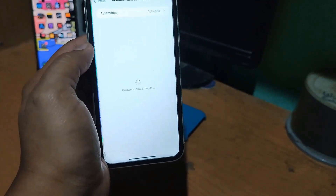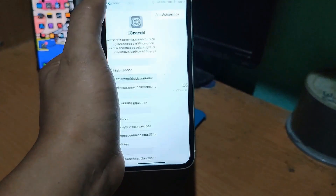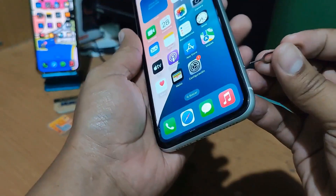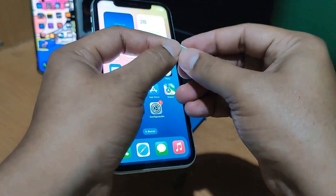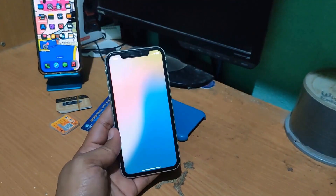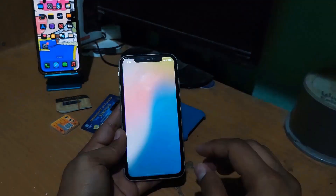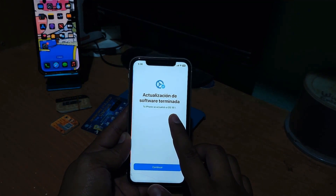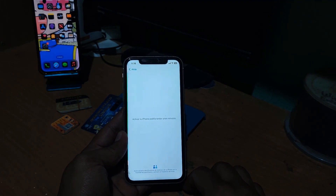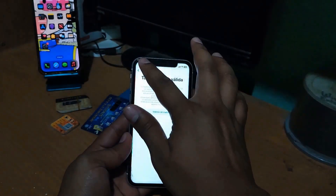We are going to wait for the device to connect to show you that it has already processed the latest software version, which is iOS 18.1. To verify there are no tricks or manipulations, we are going to demonstrate with evidence that the device is indeed locked. There it is — iOS 18.1.